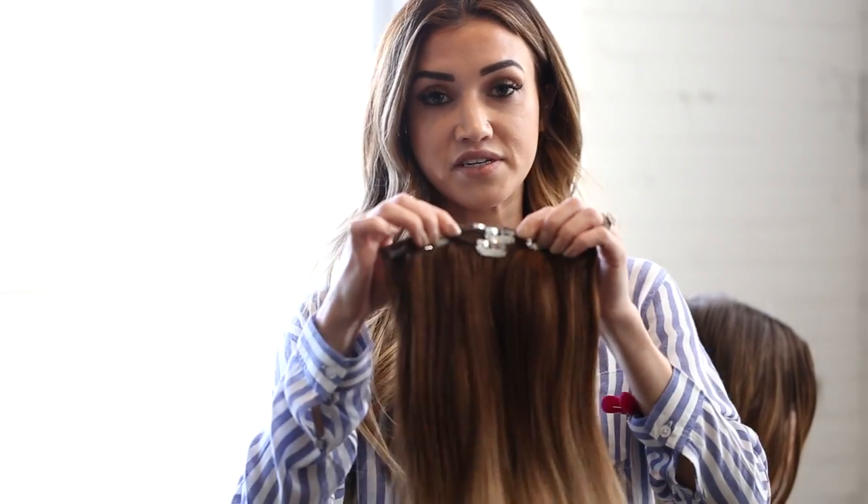We have matched her to Bombshell Extensions Ombre 412, and basically they come in different size wefts.